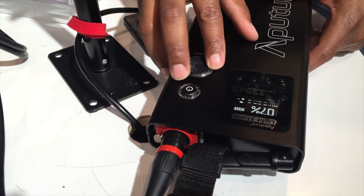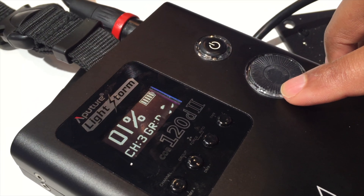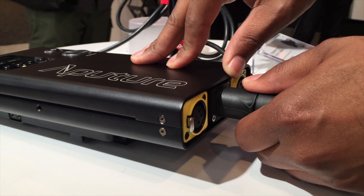It has an OLED screen. It goes all the way down to 1% instead of 10% minimum — so that's pretty awesome. It has a Neutrik connector cable, so very sturdy, very secure.